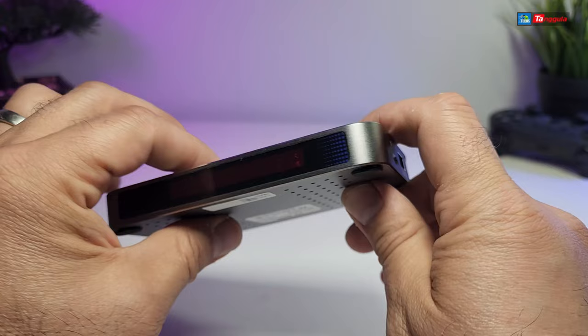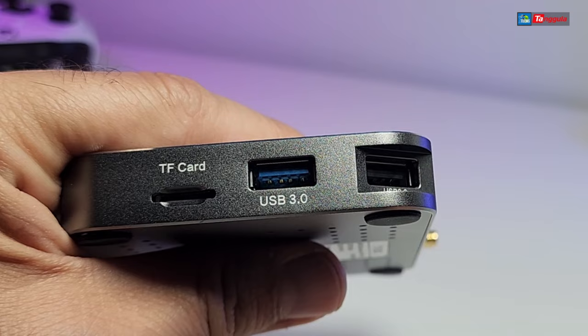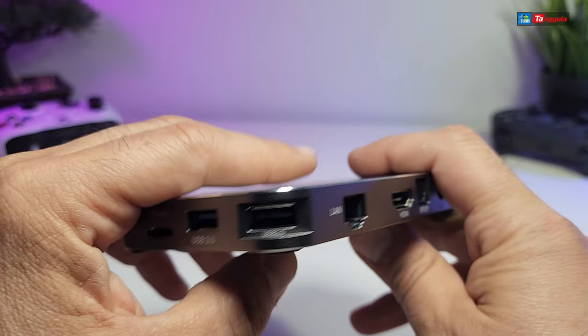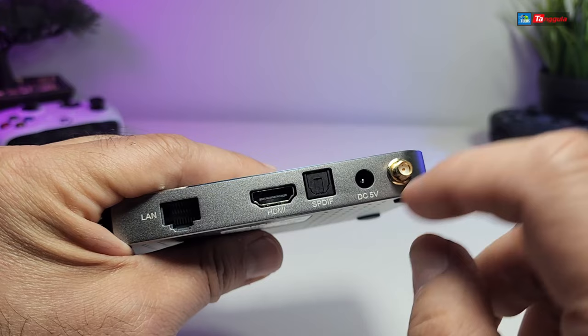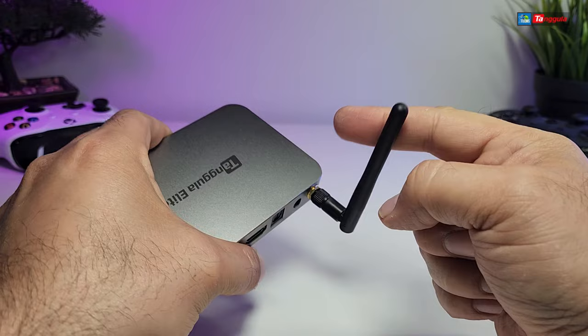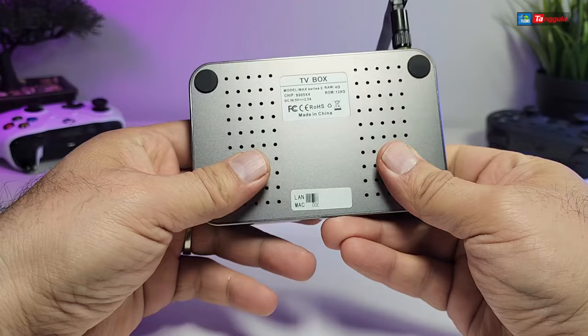On one side there's nice writing that tells you exactly what the ports are: there's a TF card reader which can read up to 128 gigabyte, then a USB 3.0 port, and right at the edge a USB 2.0 port — though I'm not really a fan of that one being in the corner. Going to the back, you have a gigabit connection, S/PDIF optical audio connection for older stereo systems, a 5 volt 2 amps connection, and the antenna port — which we have handy and will hook up now. On one side there are lots of holes for ventilation.